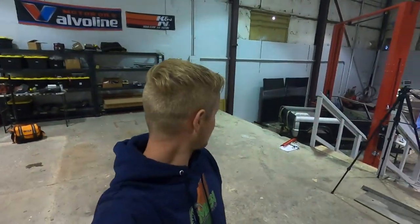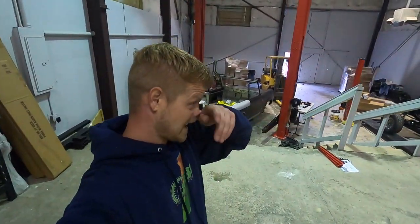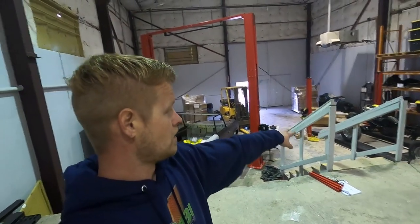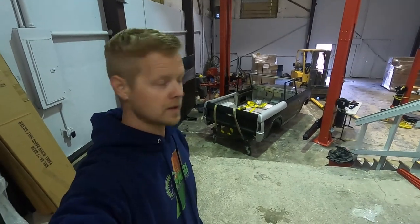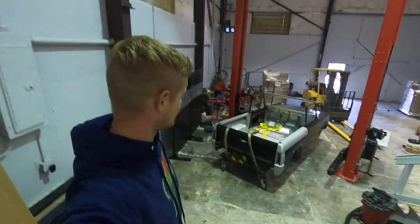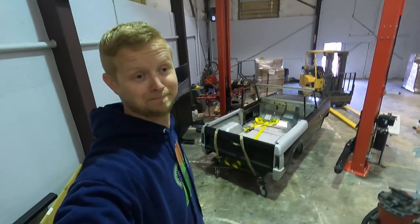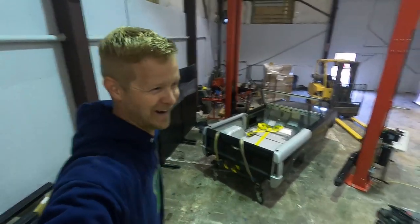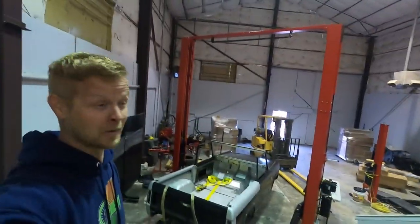We haphazardly got this Bronco down off the edge. The casters are too narrow to go on the four-post lift, so we're going to be making a new jig cart soon so that's not an issue in the future. What we did was probably the dumbest thing we've ever done in the shop — Jared held the front of it with the forklift, I held the back with straps, and then we went off the edge and literally almost dropped it.